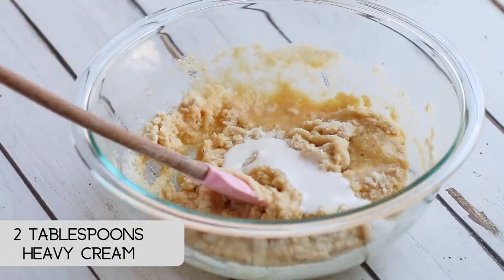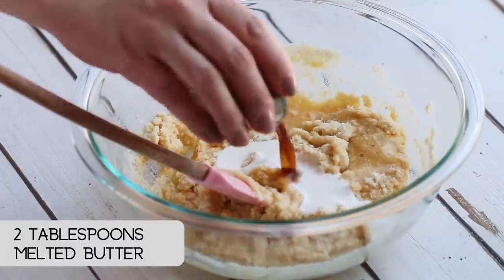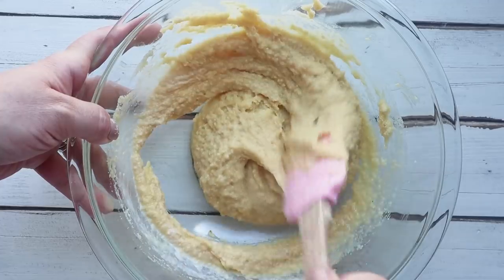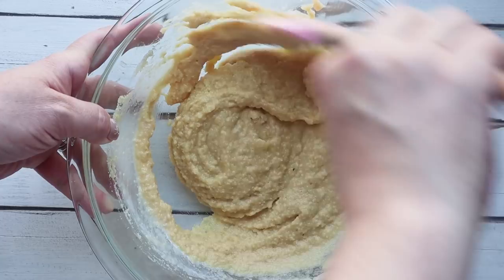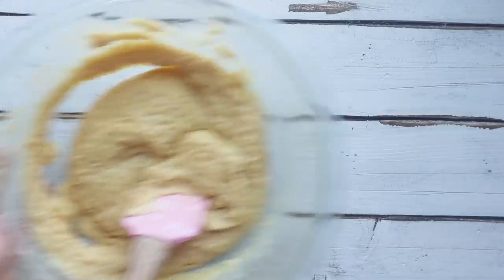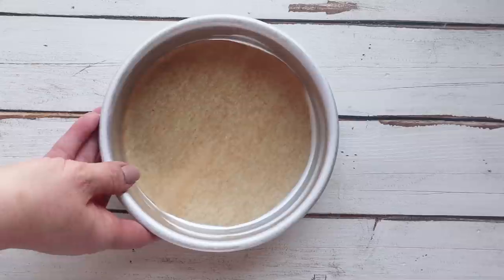Add in two tablespoons of heavy whipping cream, two tablespoons of melted butter, and two teaspoons of vanilla. Mix it together until it's combined, and then we're gonna pour it into our cake pans. I'm using two six-inch round cake pans that are greased with a layer of parchment paper at the bottom so it comes out easily.